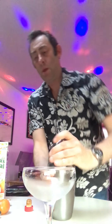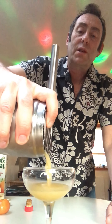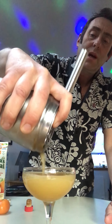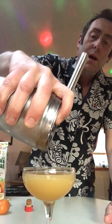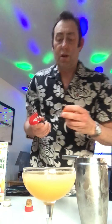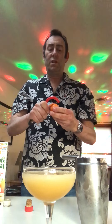That should probably do us. Take the top off, get your strainer, and into the previously chilled cocktail glass you pour your Satan's Whiskers like so.